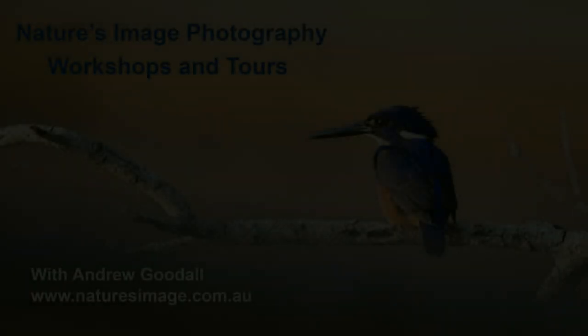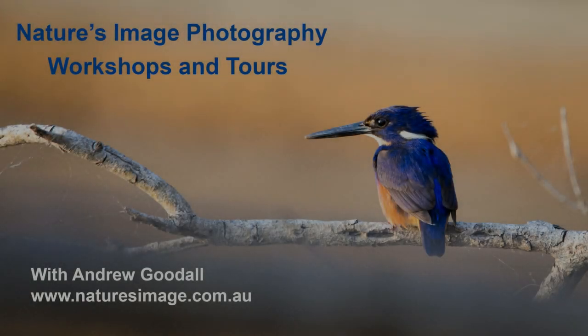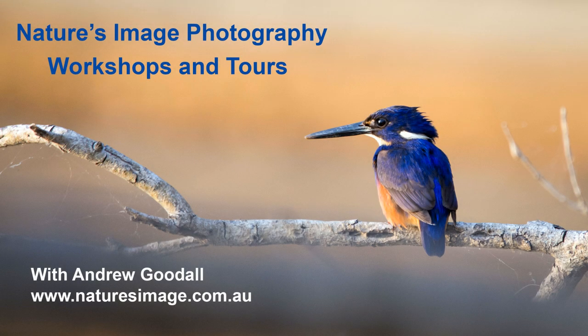Hi, it's Andrew here again from Nature's Image Photography with another one of my How I Took This Photo tutorial videos. This is the series that's all about camera skills. I find there's more than enough content on YouTube about how to edit your images with Photoshop and Lightroom and programs like that, but not nearly enough about how to take a better photo in the first place. So that's where I come in.